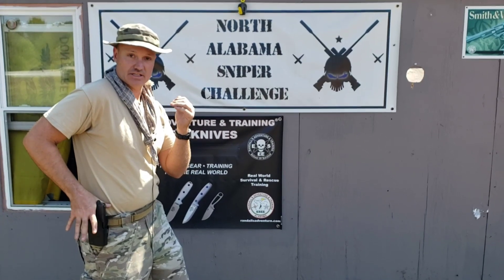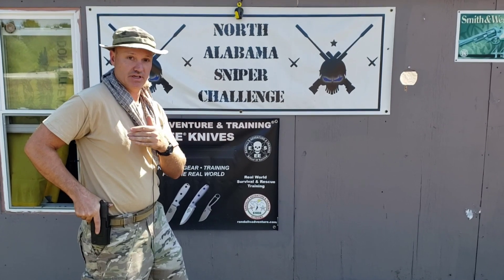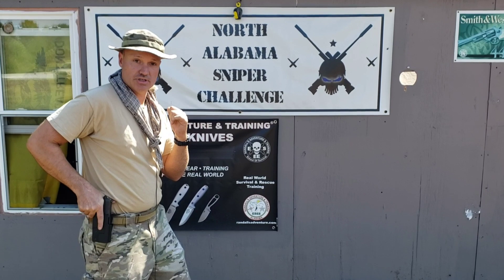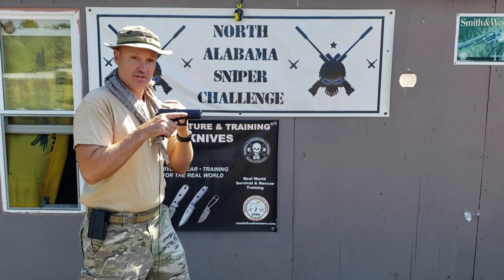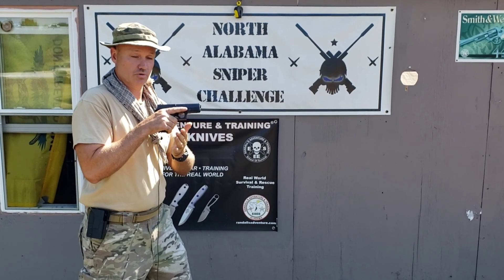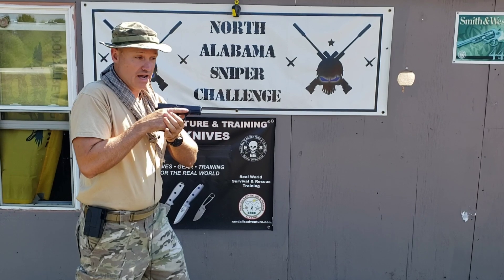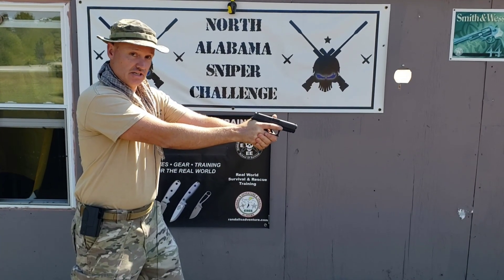Once I've established my master grip on the pistol, I clear the dead space from the gun to center mass of my chest fairly quickly. In super slow motion it looks like this. Now we're at a compressed position. This is where I can marry my two hands together, establish the grip technique of my choice, and remain compressed or extend the weapon to a fully extended assessment position.